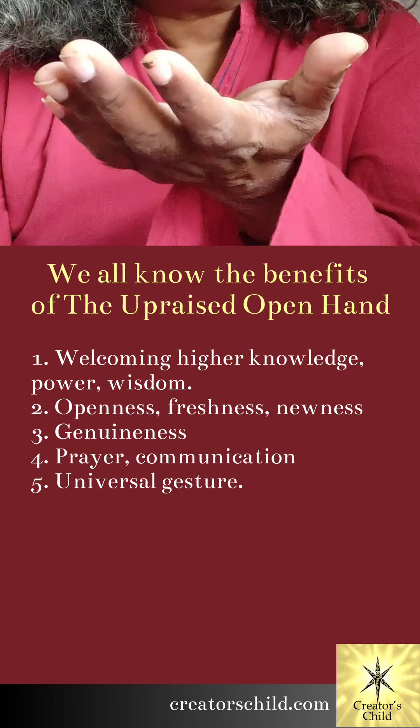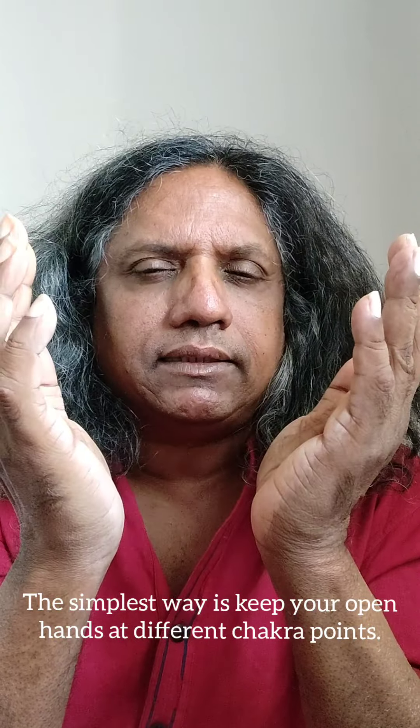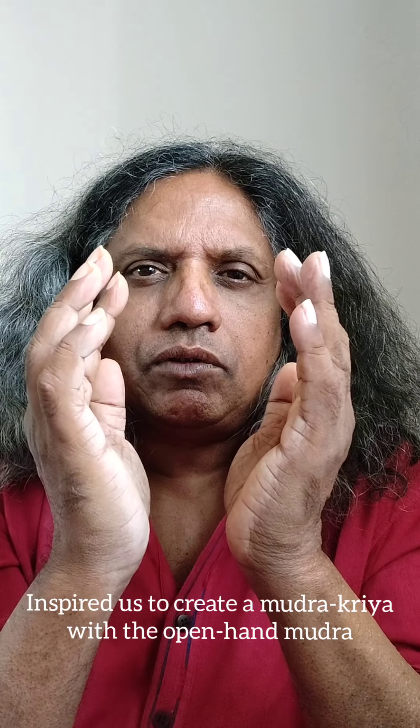There are many ways you can do so. The simplest is just to keep your hands open like this at any key chakra point. But a divine being who introduces himself to us as the Rainbow One, as the binding force behind life, inspired us to create a very simple and very beautiful mudra kriya, which he has christened Yoma. So how do we do the Yoma Mudra Kriya?